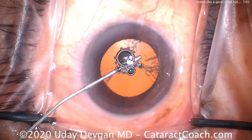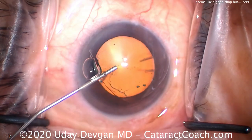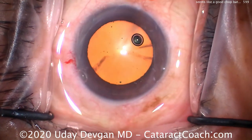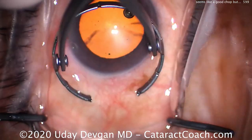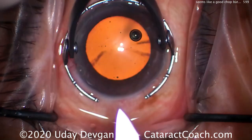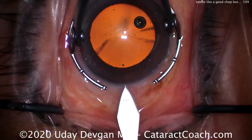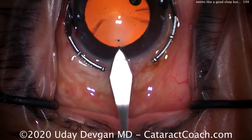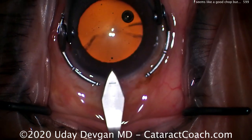We're going to fill the anterior chamber with our dispersive viscoelastic. I think it's very helpful for you to see these complete videos from start to finish, to give you an idea of what you can achieve with sufficient practice and experience. Here's our main incision with a keratome — we're going to do a temporal incision here.